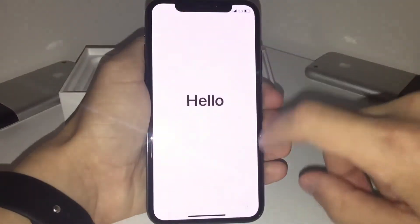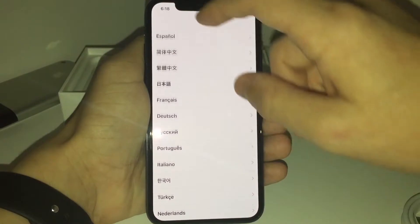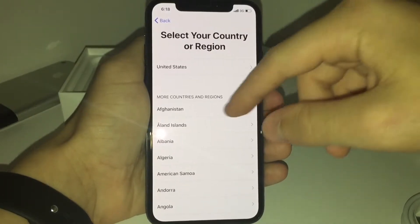So now we're going to get to the setup part of the iPhone. It has tap to wake and raise to wake. I don't really like the raise to wake because I'm just walking and it just all of a sudden turns on. So hopefully I can turn that off in the settings.